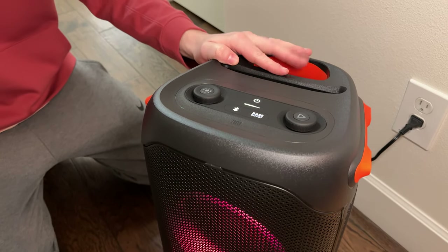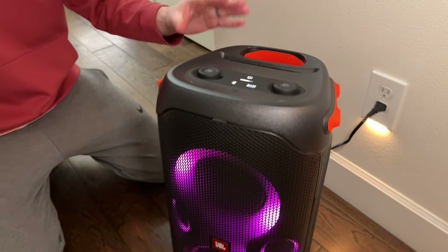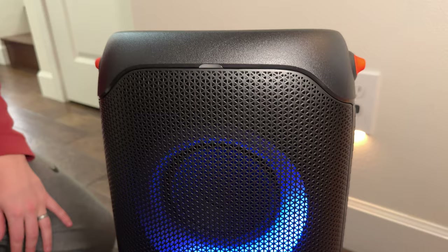It's really great for parties, outdoor environments, and barbecue days. It's a really handy, powerful speaker that's rechargeable and Bluetooth, so I really like it as a go-to outdoor speaker.